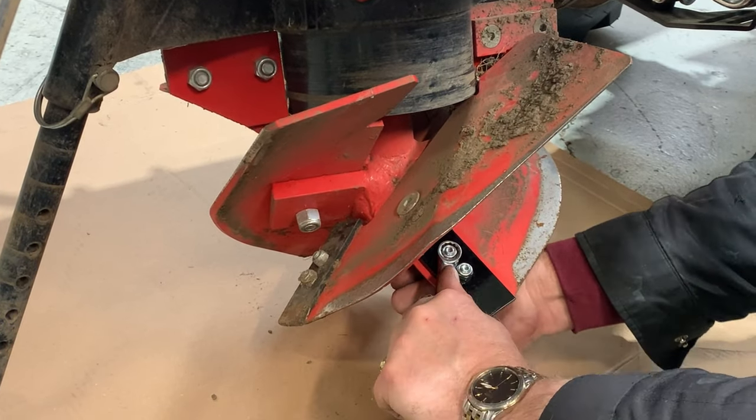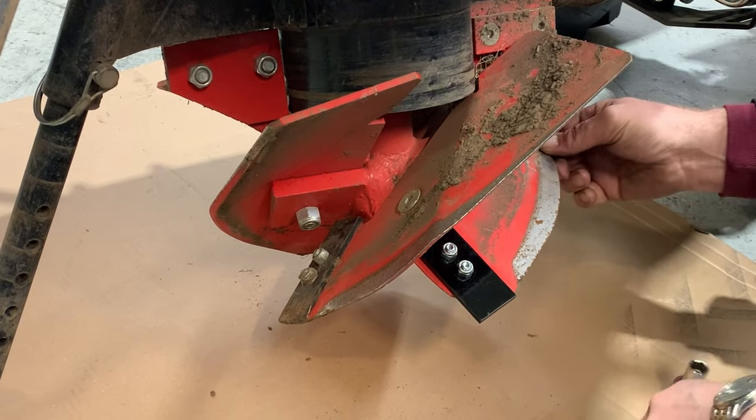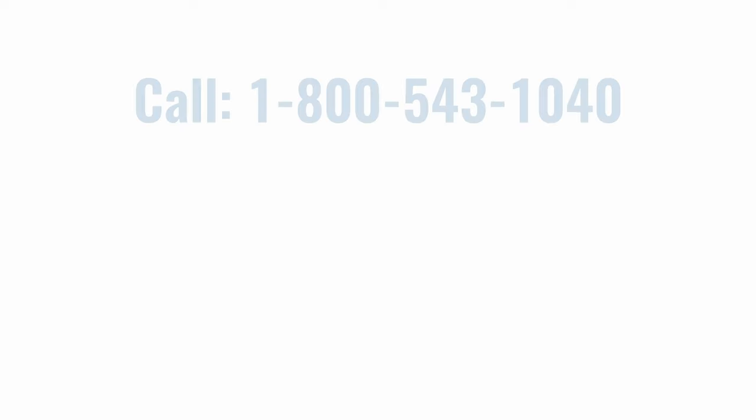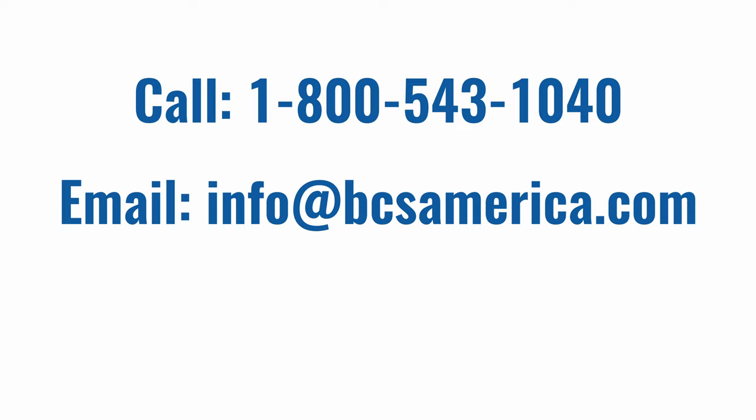If you found this video helpful, don't forget to hit the like button below and subscribe to our channel for more. To contact us about the content of this video, please call 1-800-543-1040 or email info at bcsamerica.com. Thank you.